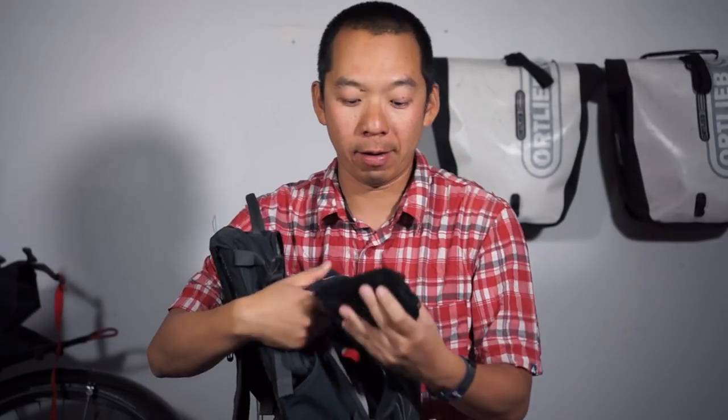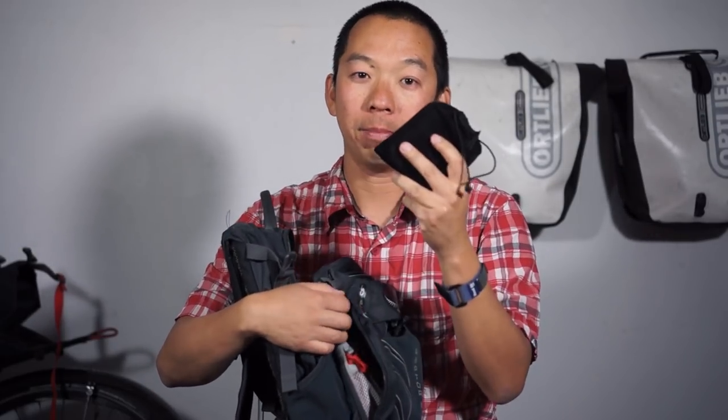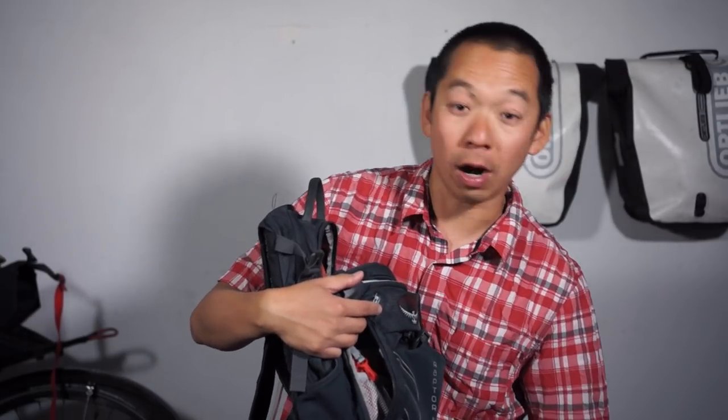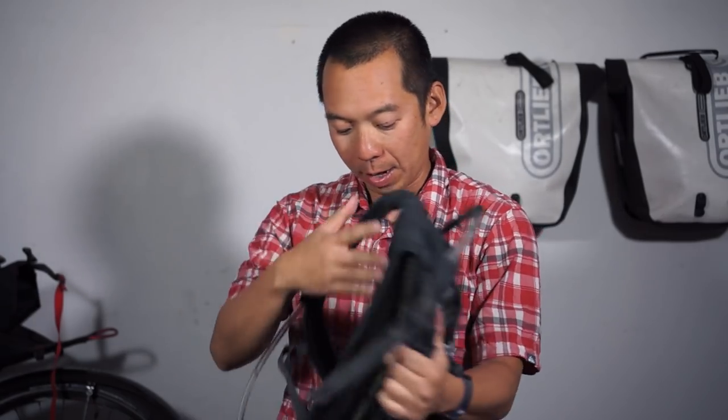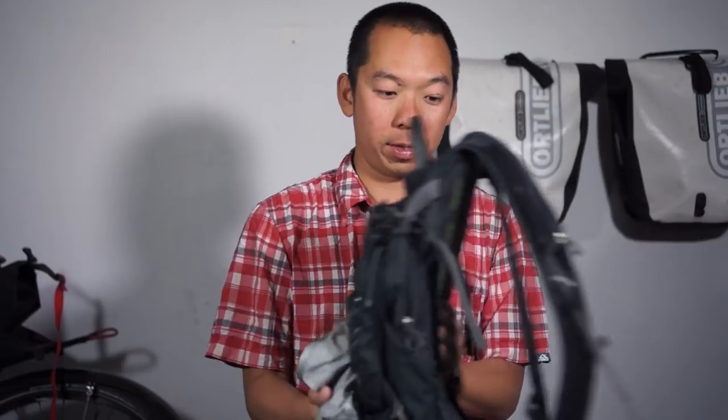And in the side compartment I have my battery pack, which I use to charge my phone, Garmin, and other devices. That covers everything you can carry with this bag.